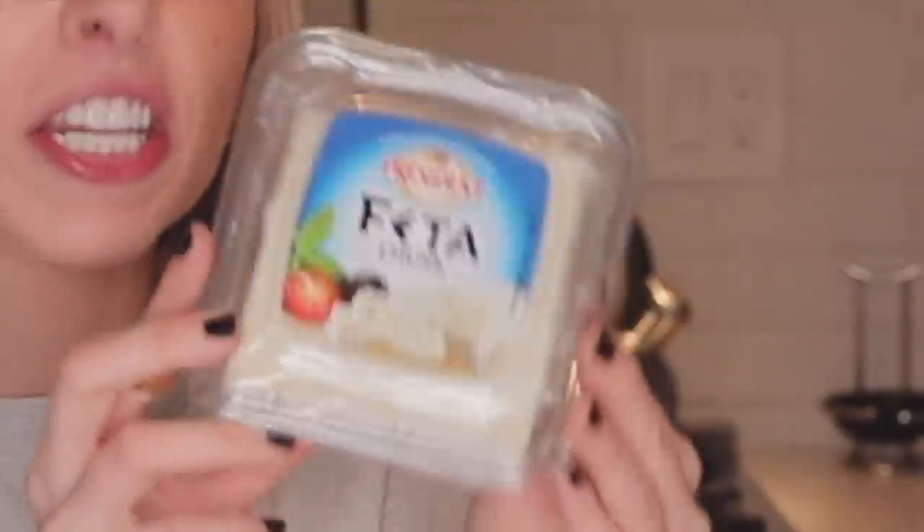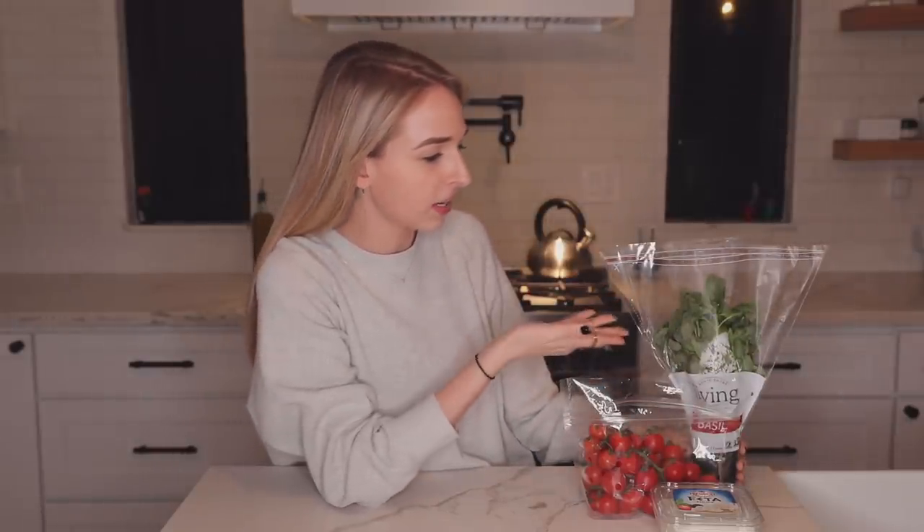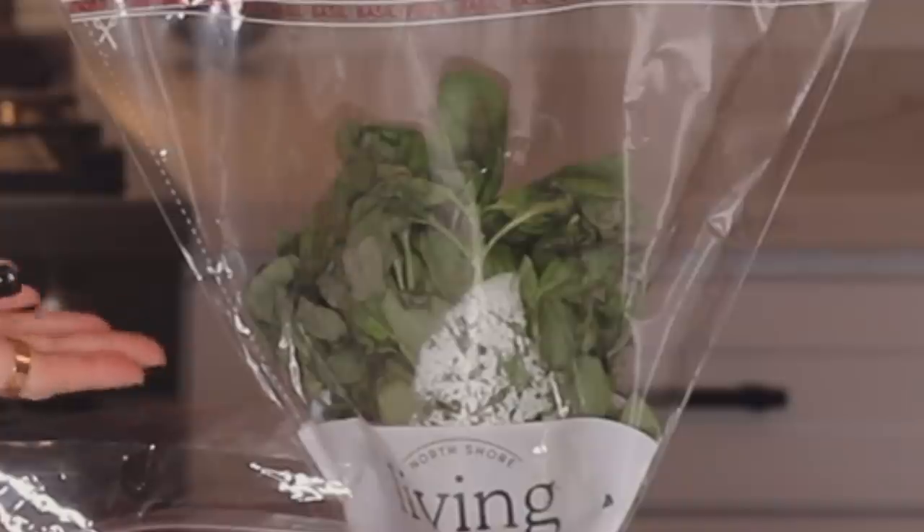All we're gonna need are cherry tomatoes, a chunk of feta cheese, some basil - though my delivery person brought me dead basil - garlic, oregano, and really any type of pasta you want. I'm using farfalle because I like the bow ties. I'm also adding two ingredients of my own that I think might make it better: red pepper flakes and some lemon. Let's get started - I'm so excited and I'm so hungry.